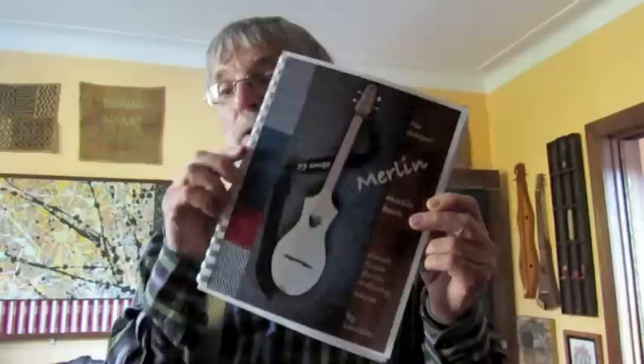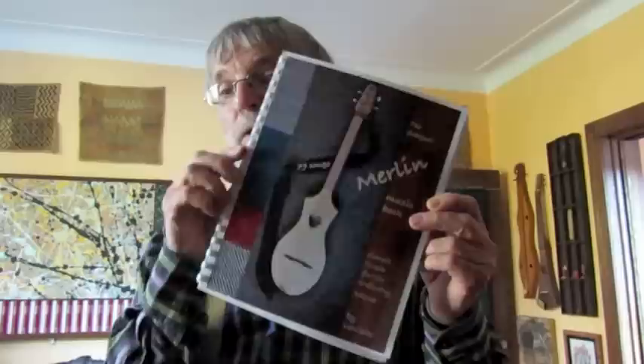It is different than the strumstick music book because the instruments are not quite interchangeable, in the sense that one has a lot more frets, and therefore I've had to adjust some of the tunings and some of the tablature to work with the 7 frets. However, I think you will very much enjoy this. The book is available — the information is listed below. You contact me, and I can make the arrangements for you to pay me, and then I will mail the book to you.